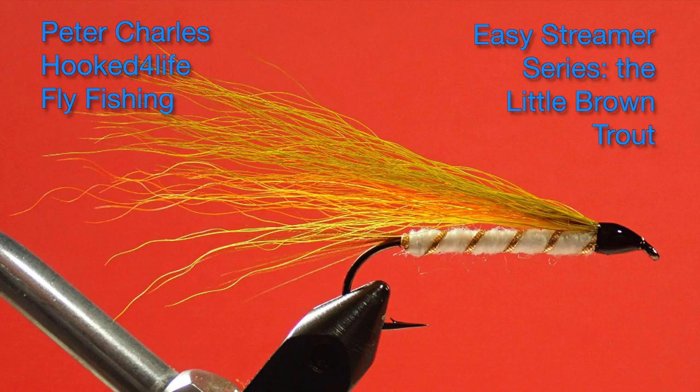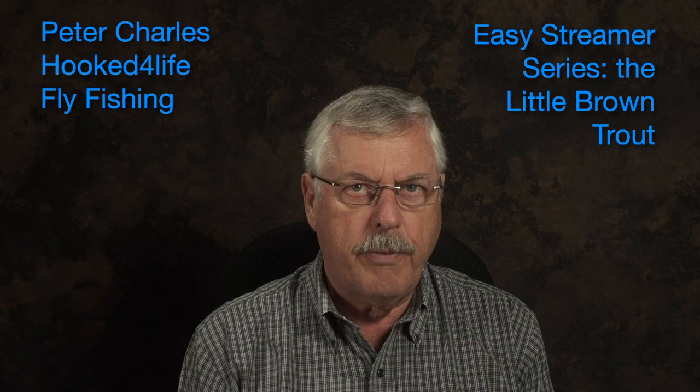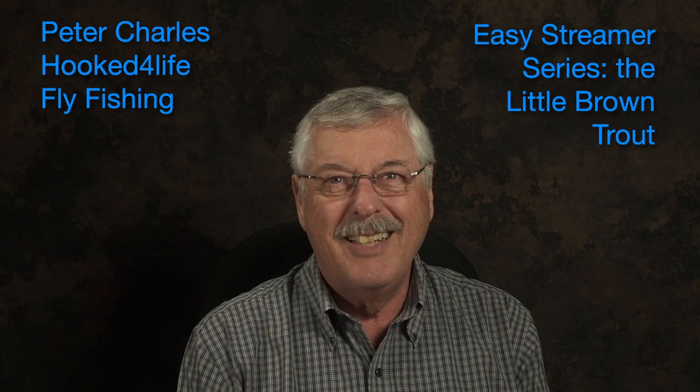This fly has a bit of a history with me. I caught my first fish on a black ghost, but my first trout that came on the streamer came on a little brown trout. When I first started fishing for trout with flies, my fishing buddy taught me how to fish dries and nymphs and wet flies, but he wasn't much of a streamer guy. So he had a little brown trout or two sitting in his fly box and he gave them to me, so I decided to give them a try.